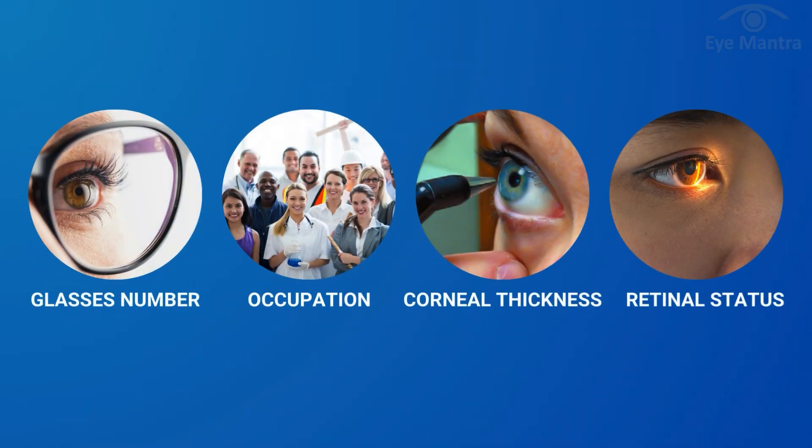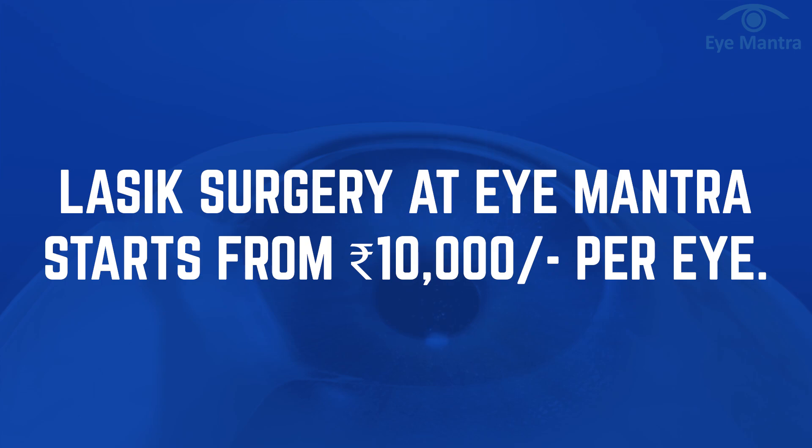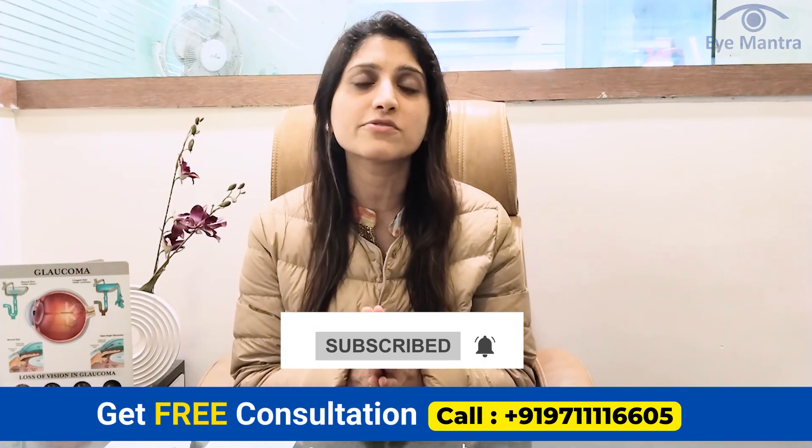Recommendation for the best surgery is mostly based on factors like your glasses number, occupation, corneal thickness, and retinal status. LASIK surgery at EyeManta starts at just ₹10,000 per eye. So don't wait — if you also want to get rid of glasses, call our helpline number to get a free consultation.